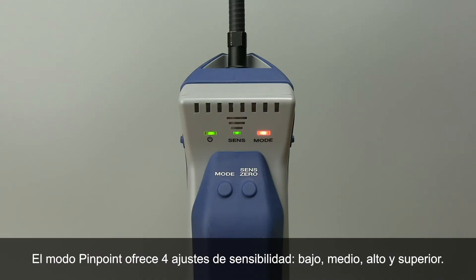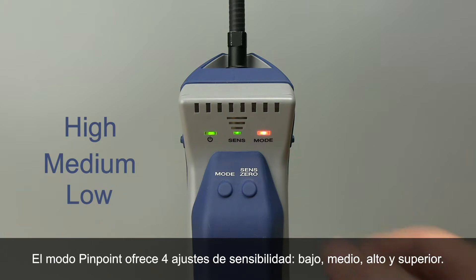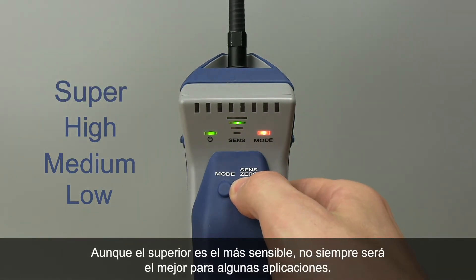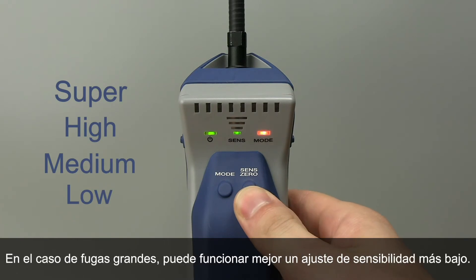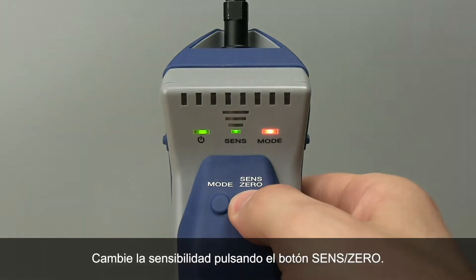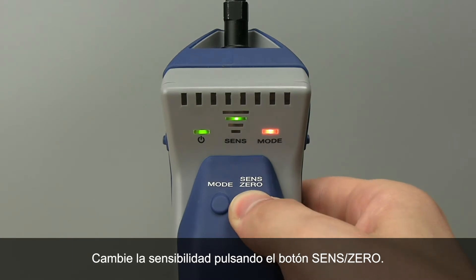Pinpoint mode has four sensitivity settings: low, medium, high, and super. While super is the most sensitive, it may not always be the best for your application. For large leaks, a lower sensitivity setting may work best. Toggle between sensitivities by pressing the sense zero button.